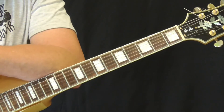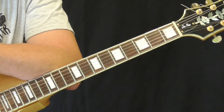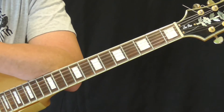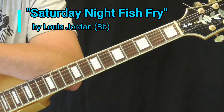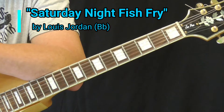Hi and welcome to Old School Rhythm and Blues Guitar. It is time for the Classic R&B Guitar Lick Lesson for the months of July through September 2018. This time around, we're going to take a look at a couple of fill licks that you hear played on Louis Jordan's spectacular 'Saturday Night Fish Fry' from the late 1940s.